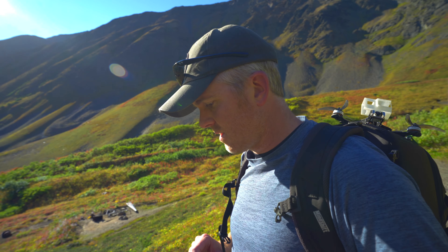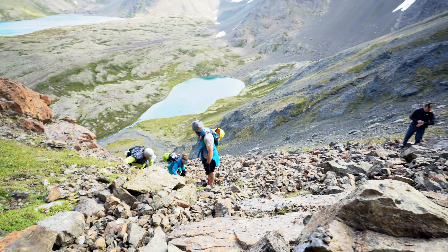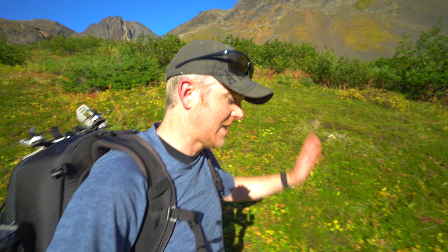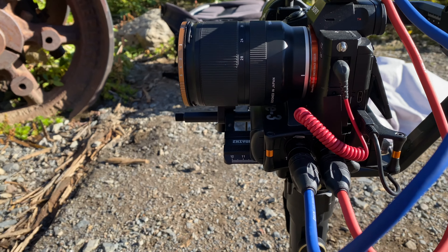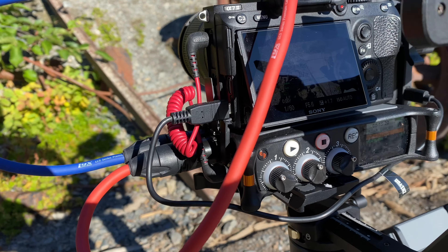Over the last month and a half that I've had the Crane 2S, I've really put it through its paces. I've climbed up a mountain filming a group raising awareness for suicide prevention, used it on a bunch of other shoots, taken it up into glaciers and ice caves — the whole thing — to test durability and performance. The answer is pretty straightforward: Zhiyun has made a great gimbal. It handles a lot of weight, it's really rugged and durable. I'm not easy on my stuff, and it has withstood everything Alaska has thrown at it, including rain and snow.